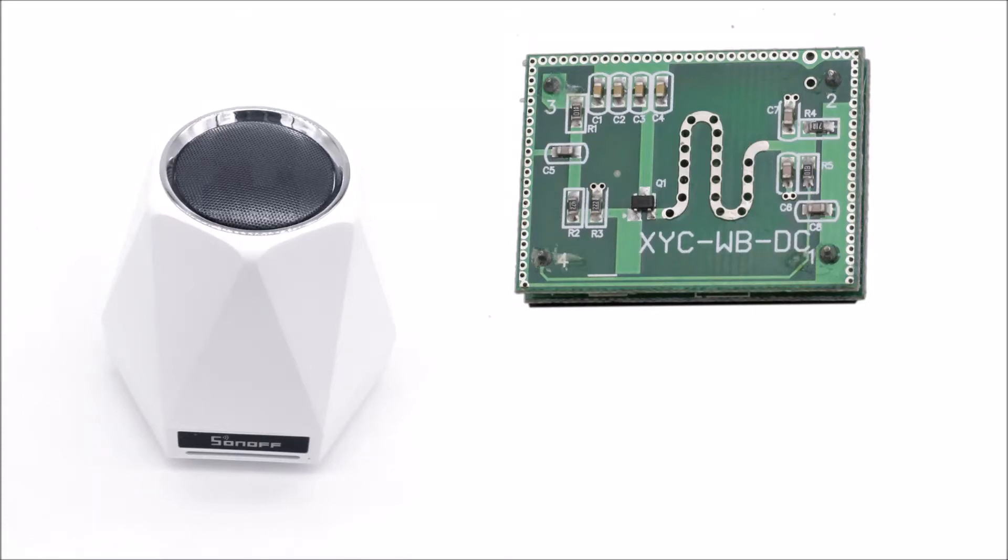In a previous video I modified a Sonoff SC environmental monitor device which currently monitors things like dust, noise, temperature, and humidity. I added an RGB light ring to it in a previous video and updated its firmware. In this video I am going to prepare a microwave motion detector which is eventually going to go inside the same device.